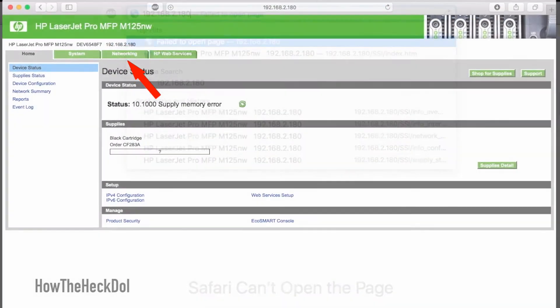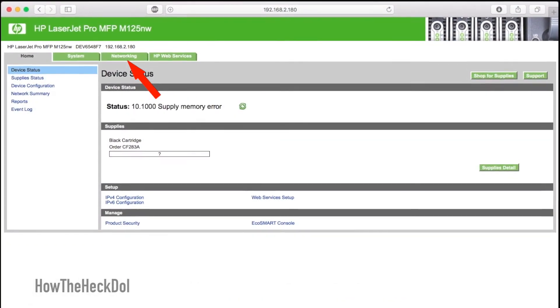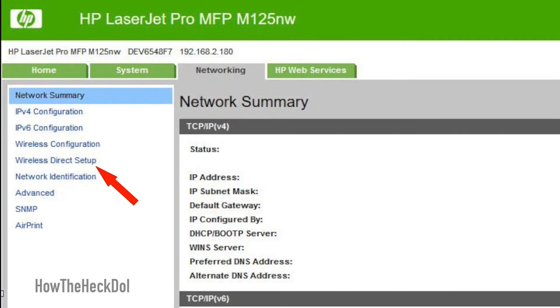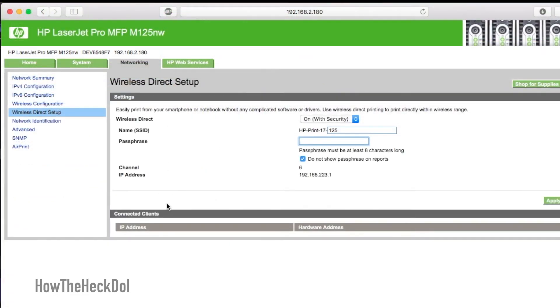The configuration page looks like this. From the tabs on this page, select Networking. On the left panel of the page, select Wireless Direct Setup. This will bring you to a page where you can add a passphrase for the security of your printer. Write down the SSID of the printer and add a passphrase for your printer network.